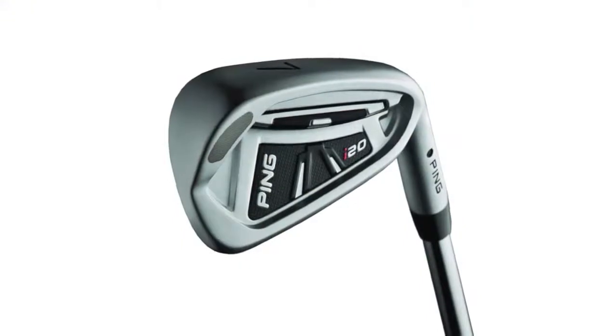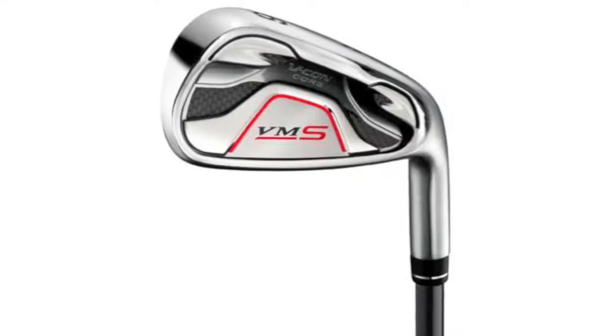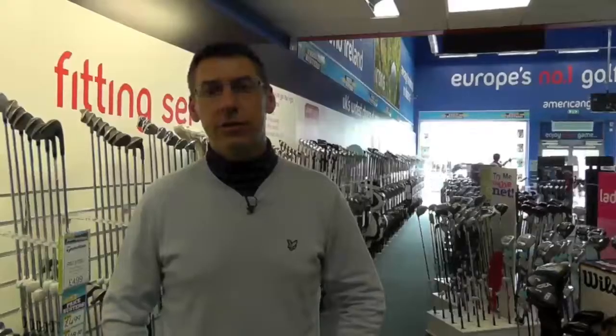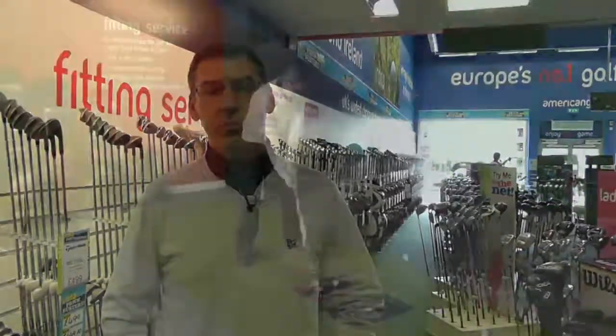The next one we tried was the I20, which improved things even more. The last one we tried was the Yonex VMS, which brought dispersion rates in again. Spin rates went up and the distance stayed the same as I was getting with my CI7s, so I decided to go with that one.